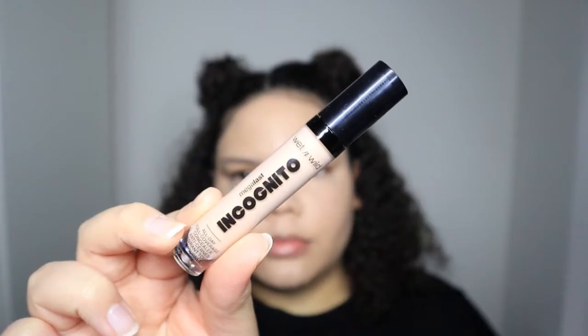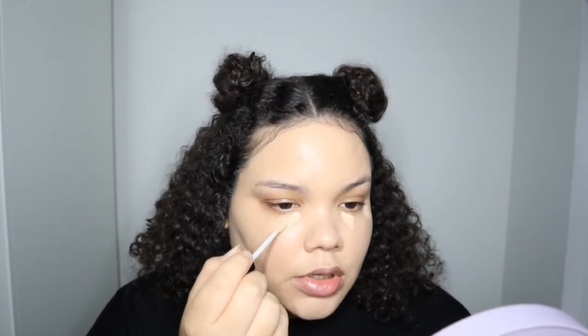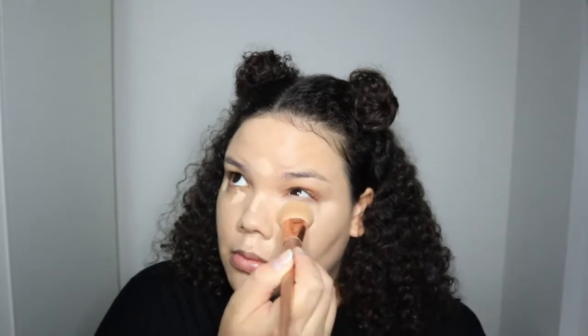Next I have the Wet n Wild Incognito Concealer. This concealer has been talked about so much and I honestly don't know why I waited so long to try it. I like the applicator — it's really nice. I got this concealer with a slightly more pink undertone because of my under eyes. Wow, that was literally so easy to blend and it looks so nice and natural. I just poked my eye — I need a smaller concealer brush.